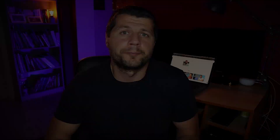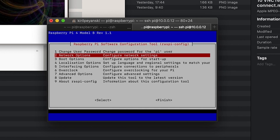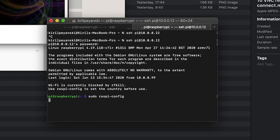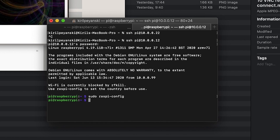Let's enable the VNC server to allow connecting to the graphical interface of the Raspberry Pi. You can then try to connect to your Raspberry Pi with your username and password using a VNC client. One of the popular ones is VNC Viewer — you can download it for free, just Google for it.